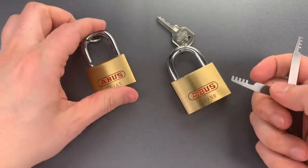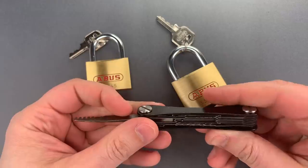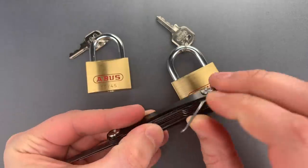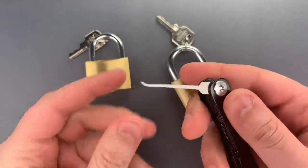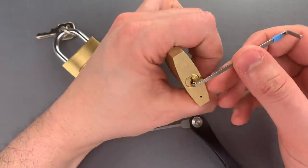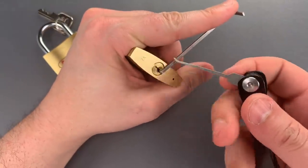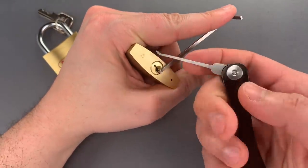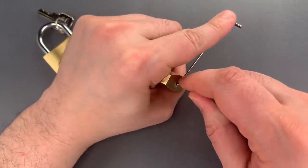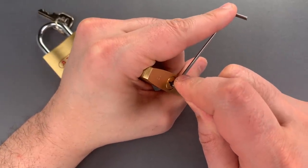Let's try single pin picking, and we'll do it on the 50mm version because it does have 5 pins as opposed to 4. I'm taking out the short hook from my Covert Companion. We're going to use this thick wiper insert. You'll see I use a pistol grip when I am single pin picking — that's what I had in mind when I designed it, and I think it's probably the easiest way to use the tool. A couple clicks out of one, that's probably serrated, and we dropped into a false set.